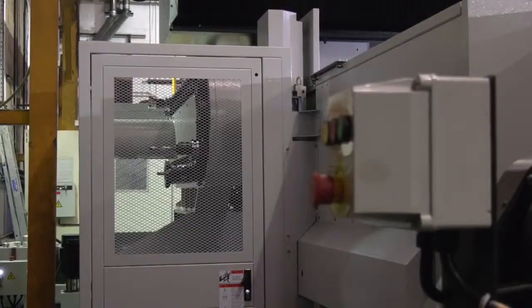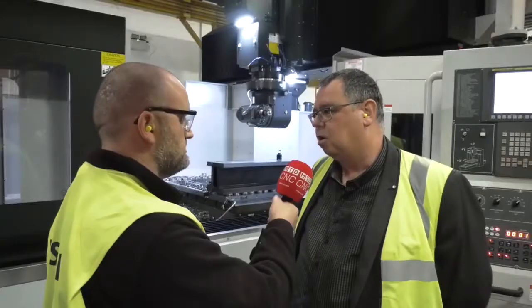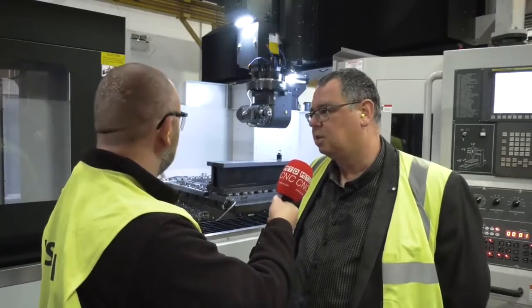Does it matter if the component is irregular — a forging or a casting? No, we can offer a range of poles that go on top of the magnetic surface, some of which are movable so they can take up any undulations on castings.